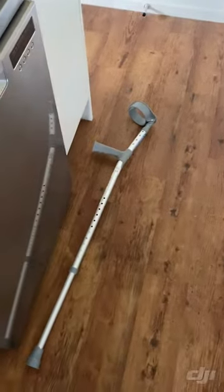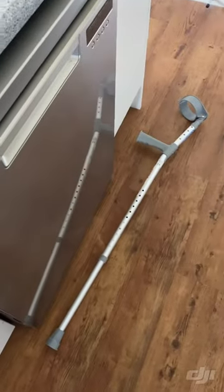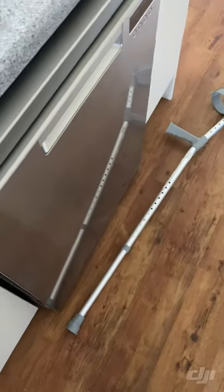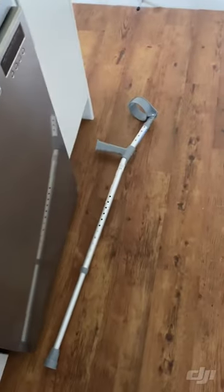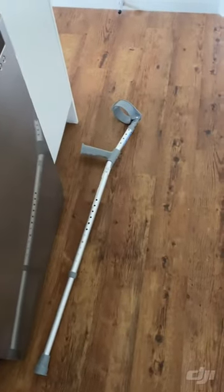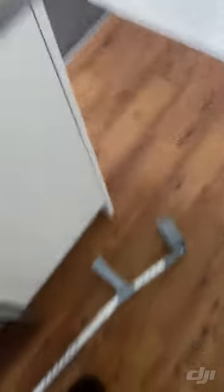Option two is to locate the crutch, locate myself, and work out how I could possibly get to it. Now, bending down and picking it up would be logical but I cannot do that. So we're going to try the leg shuffle. Thankfully we've got a bench here, so the bench can operate as a crutch.